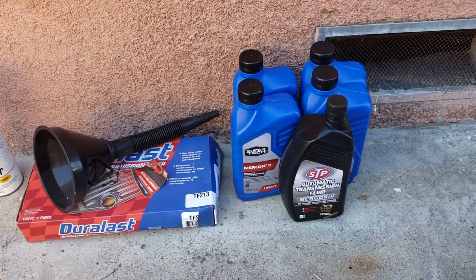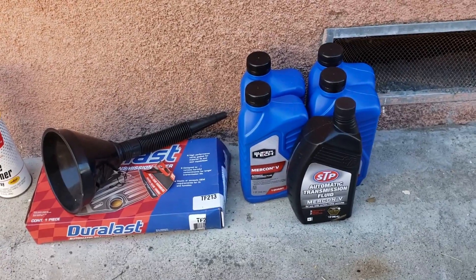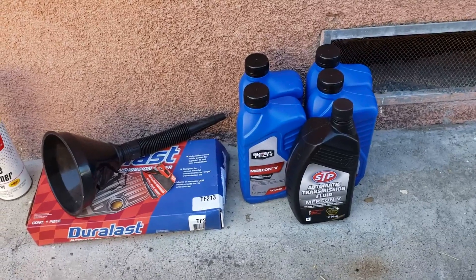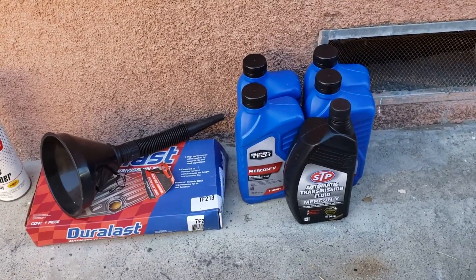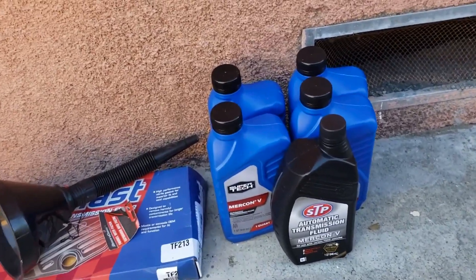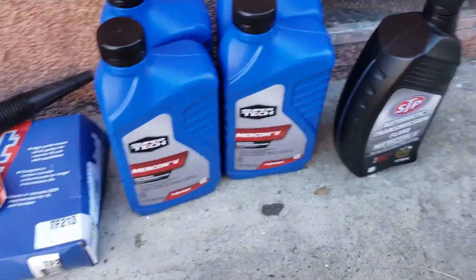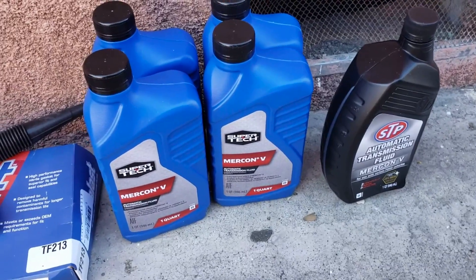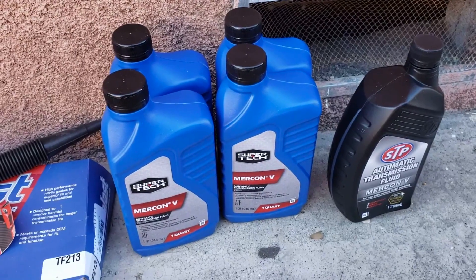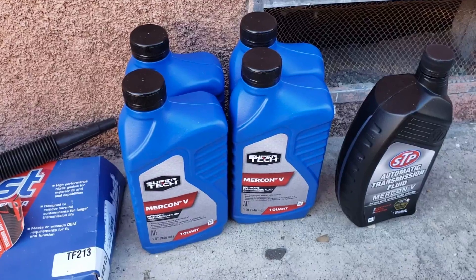You have to drop the entire pan in order to get the fluid out. So your drain and fill consists of actually changing the transmission filter as well as removing all the old transmission fluid and then filling it. For this job I went ahead and bought Mercon 5. Be sure to get Mercon 5 — it is not compatible with the newer Mercon 6 or Mercon SP, and it's also not compatible with the older versions of Mercon.